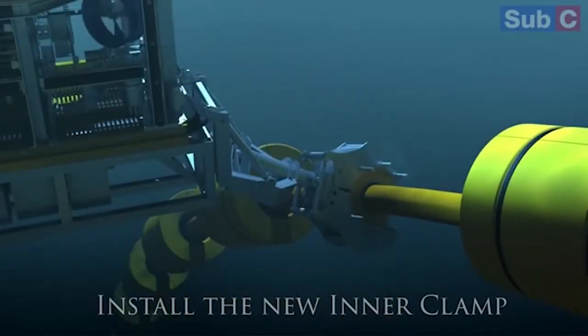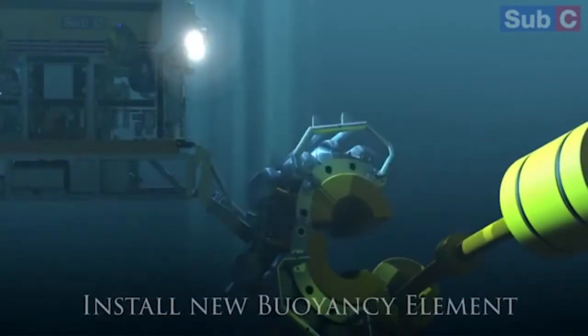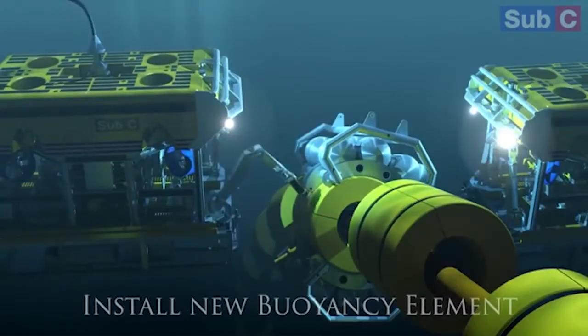The second was on cost. This method saved us over 80% on what it would normally cost to change out a riser. The third saving was on loss of production. By performing it this way there was no loss of production — we were able to change the buoyancy modules out with continued operation of the riser.